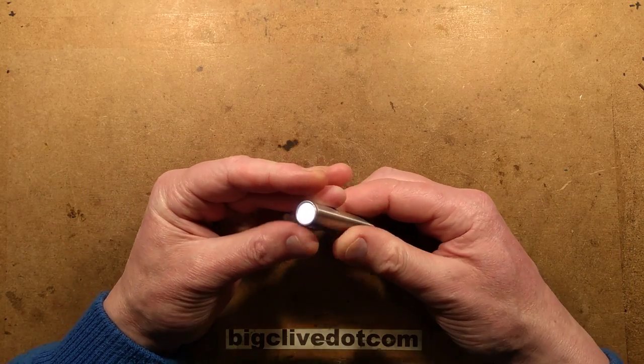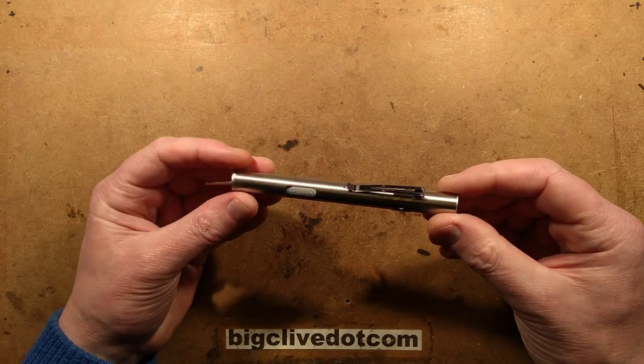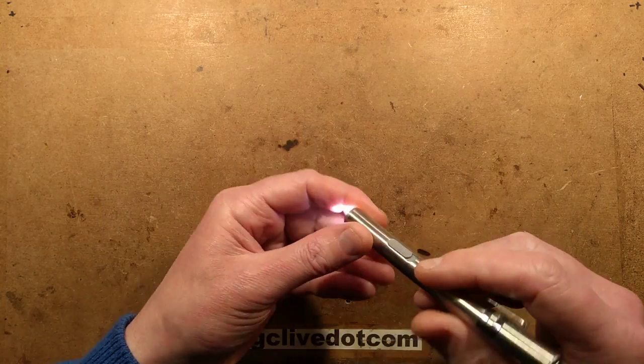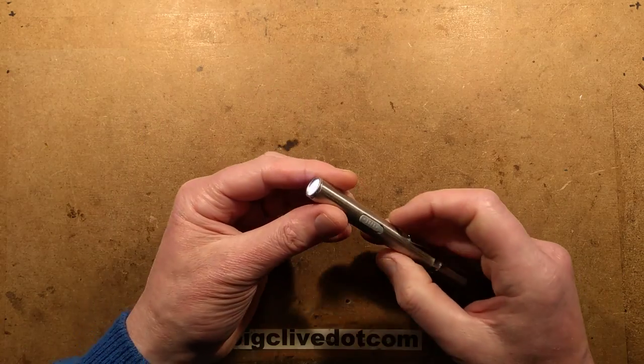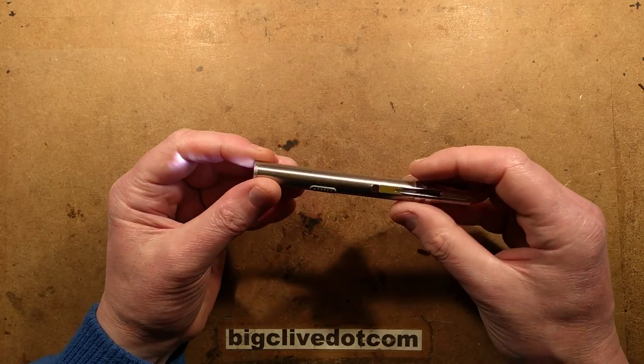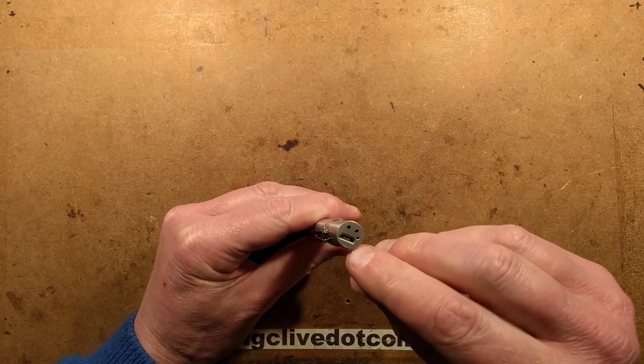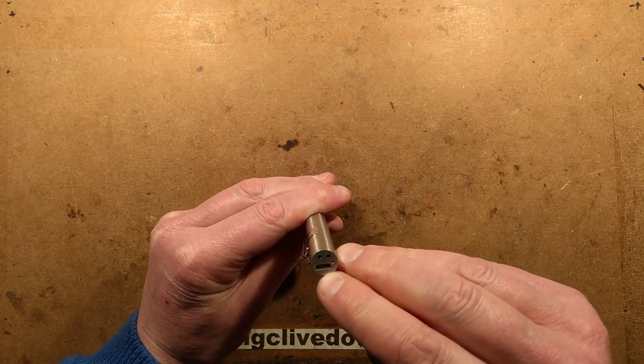This is a very common little USB light from eBay. I bought this a long time ago — they're not that expensive. The whole point is that it projects a very narrow beam of light out the end; it's got quite a strong lens in it. It's got a little slide switch on the side for turning it on and off, and at the end it's got the little charging circuit.